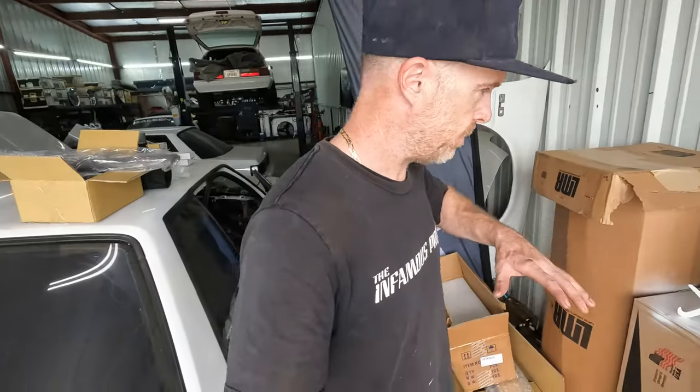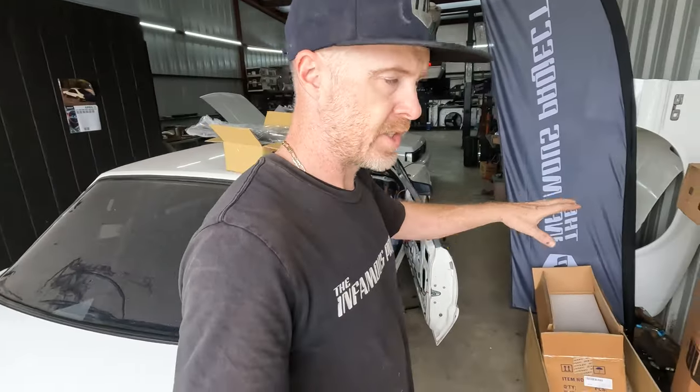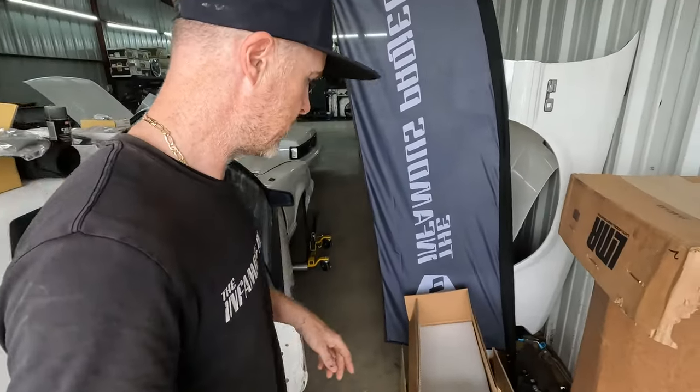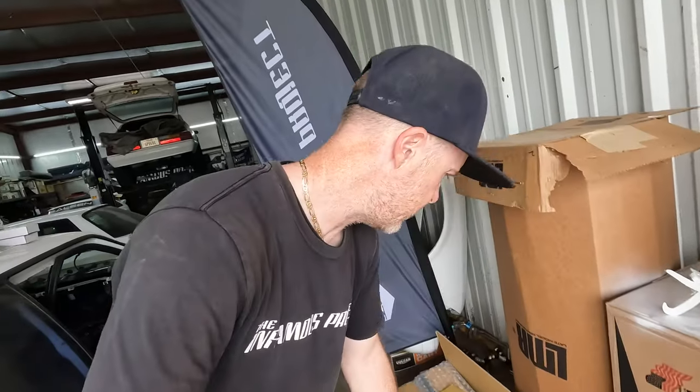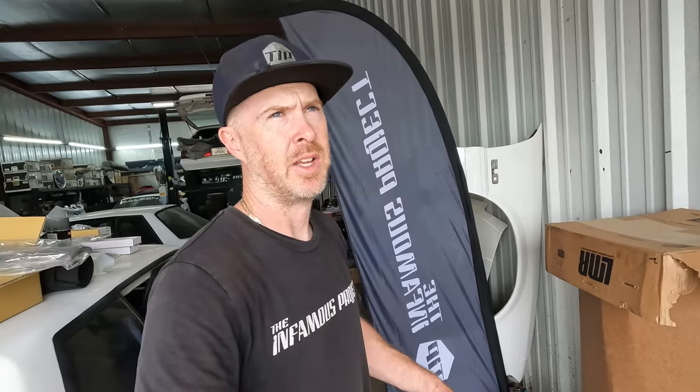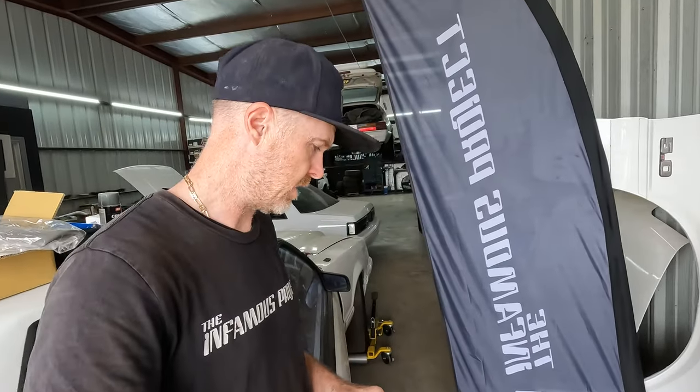Got a shipment of a whole bunch of parts in. Got some stuff up here on the roof, got some boxes down here. One of the boxes that David supplied was a set of new taillights. If you guys remember, this car had a set of Cobra-style rear lenses in it. He since donated those to the Shipbox Fox, so thank you David for that.